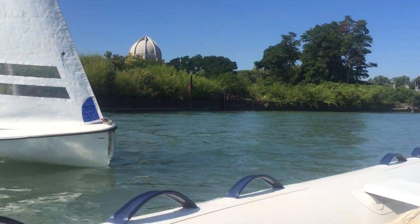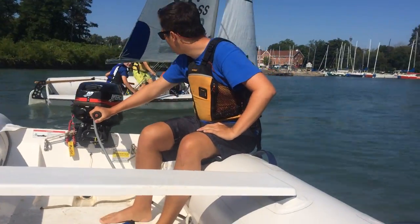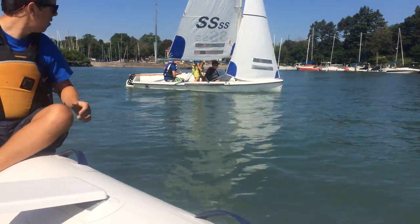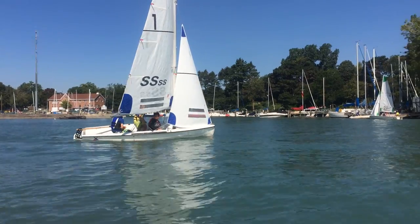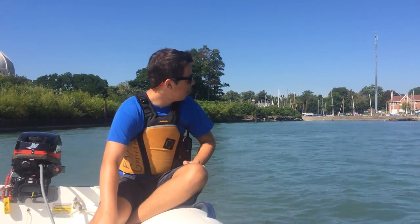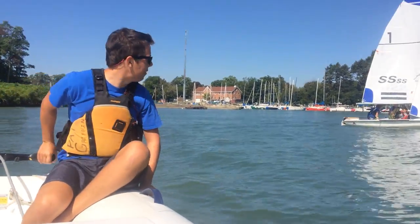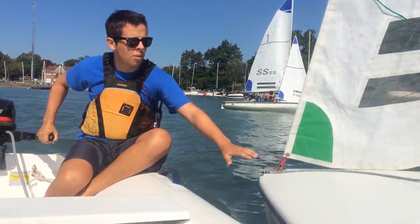We're going to head out of the harbor now. There are going to be some red marks out there set up for the race course. Casey, I want you to sit in the boat. Ben, you have to sit opposite. Hey, head out on the harbor, okay you guys.